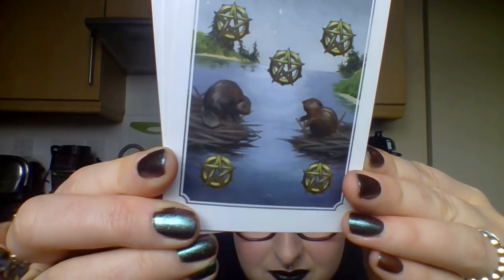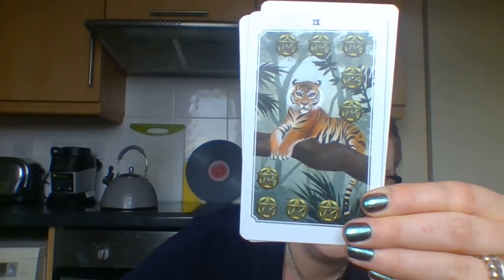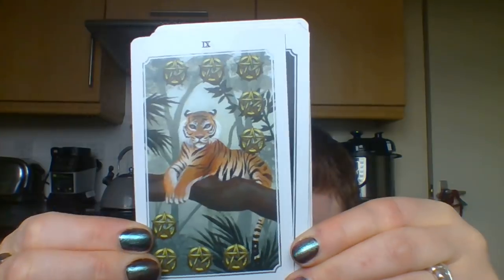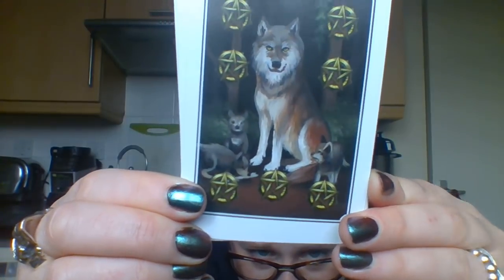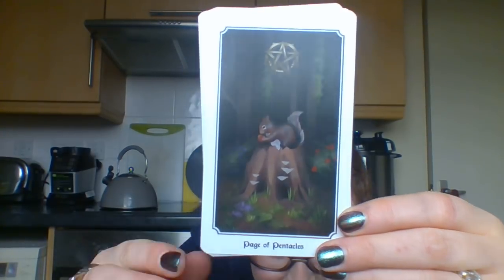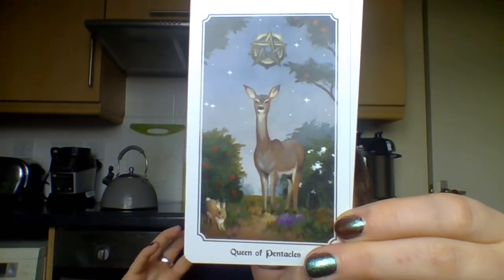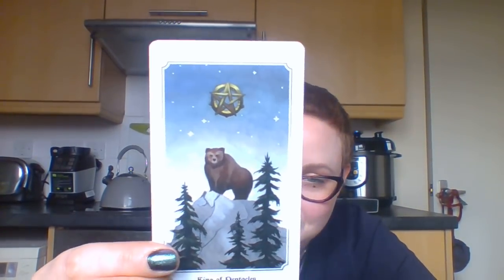Do beavers mate for life? Oh, cute. My cat Dr. Nommie is sitting in her bed looking up at me like, 'what is wrong with you?' Nine of Pentacles: look at this tiger - yes! I love that it's creatures from all around the world. Ten of Pentacles: look at this wolf pack - look at the babies! Forest puppers. The Page is a little squirrel. And then we have a wolf for the Knight - because obviously. And the King of Pentacles is a bear.